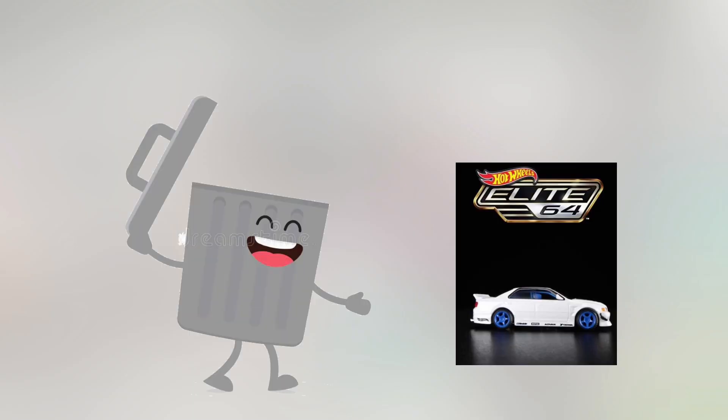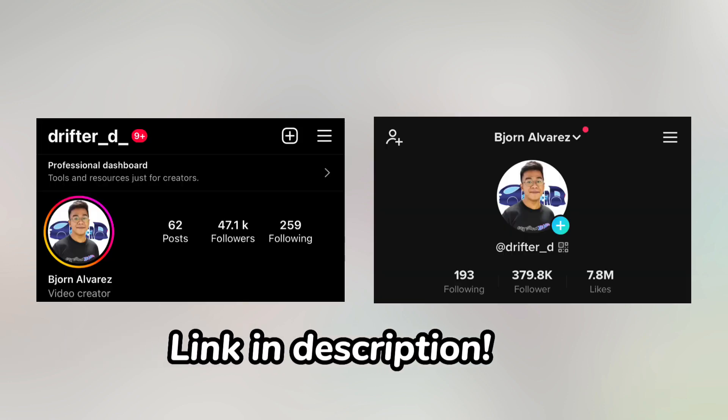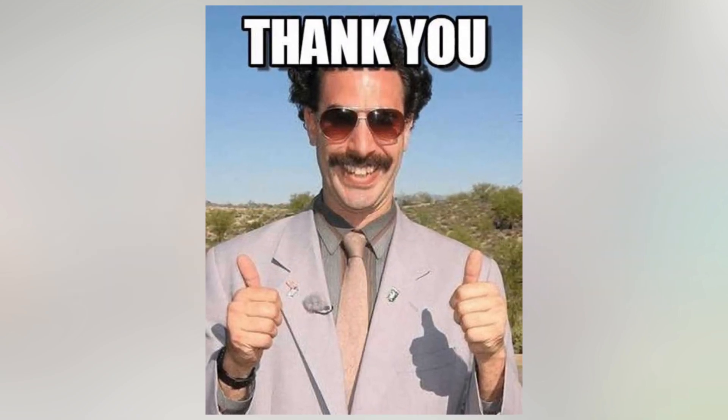Overall, a garbage series. I don't expect much from this new Hot Wheels Elite series, but hey, what are your thoughts? Tell me in the comments below. And before I end off, just a reminder — be sure to follow me on Instagram and TikTok if you haven't yet. All of my social links are in the description below. Anyway, thanks for watching the video and I'll see you guys next time. Bye-bye.